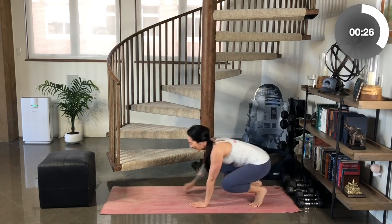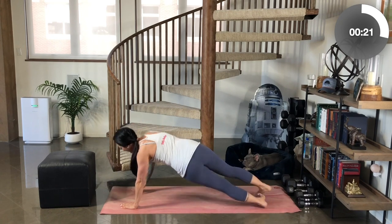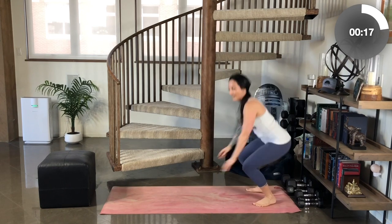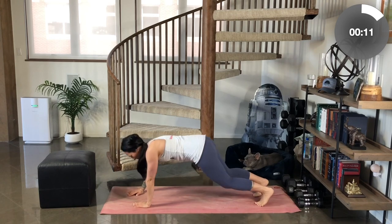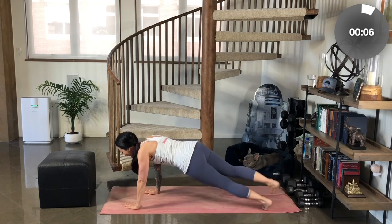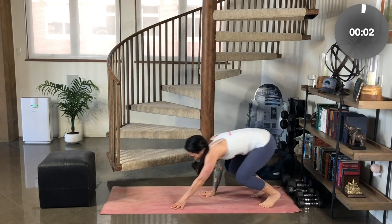Walk it all the way out. Option to drop down to the knees. Keep your hips lifted as you reach up. Power it up — body squat or jump. I'm just going to go ahead and reach. Let's walk it back and do one final jump.